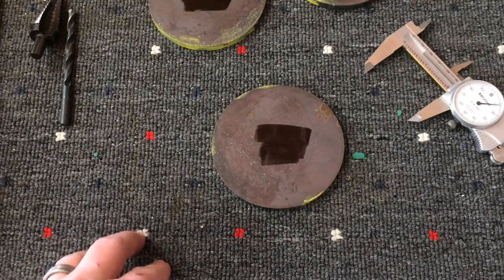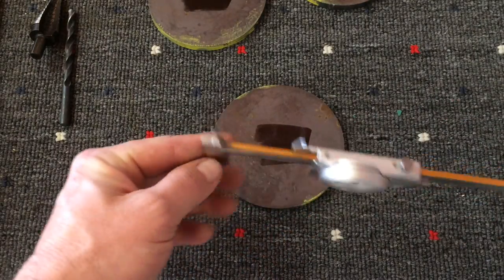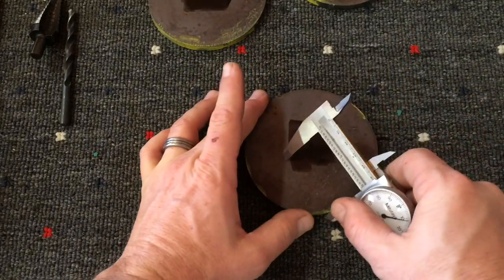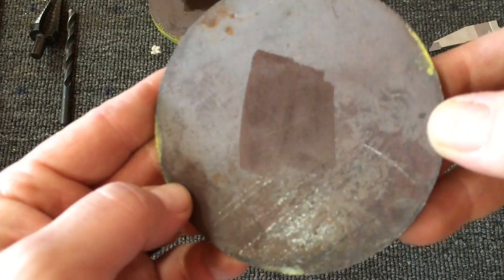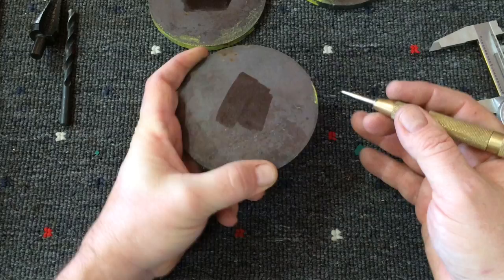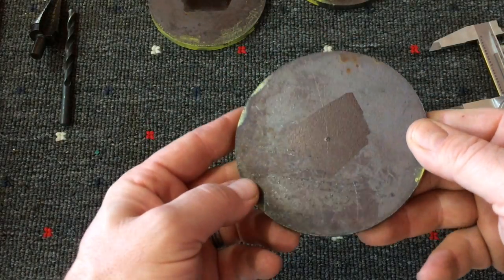Now I'm going to find the center of this plate before I drill it. I've used a big fence Sharpie and marked the metal so I can see where the line is. I've taken the calipers — I know the diameter is four inches so I set it at two inches and make a nice scribe mark. You can see it in the light, then I take the center punch and locate my center. All set.